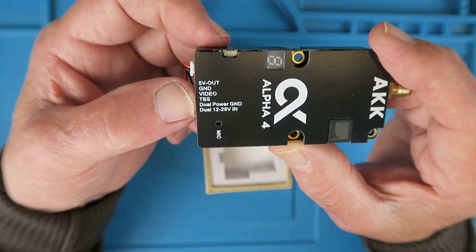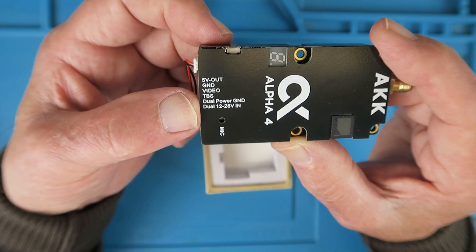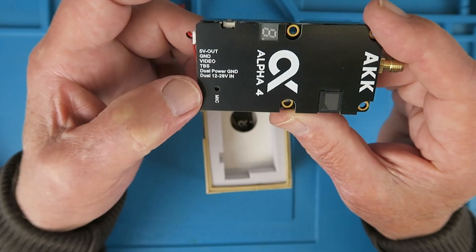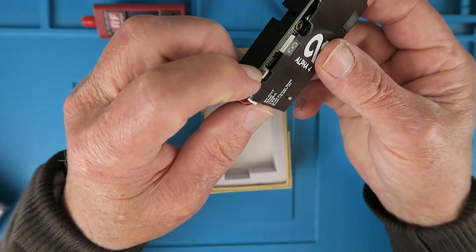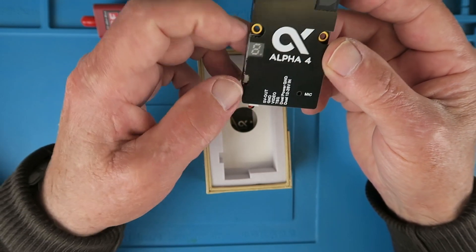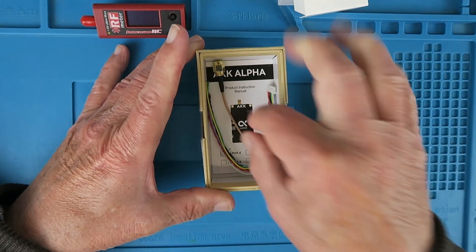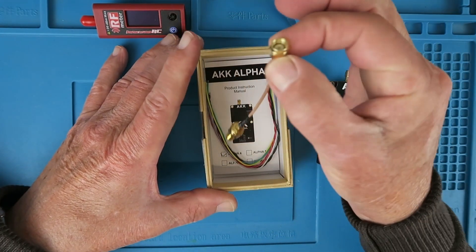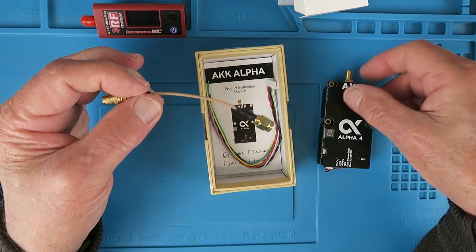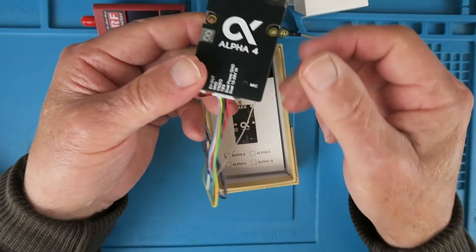5 volts out limited to 500mA, ground, video out, TBS which is smart audio, power input ground, and power from 12 to 28 volts. They actually recommend running it on 6S. There's also a microphone visible there. There's a single switch on the side for configuring it if you're not using smart audio, and the traditional type of indicator LED. Also included is an SMA pigtail — that's just an extension, or you can connect your antenna directly to the top of the unit.